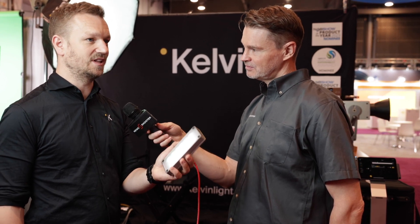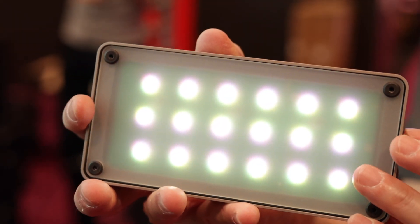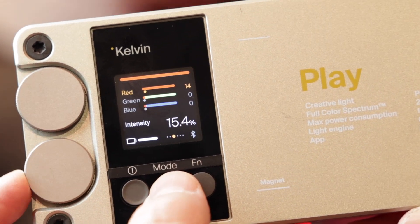Who are you targeting with this light? We want to make professional lighting accessible to anybody — this is the entry level of a professional light, and it should be at home in any photographer's or DP's backpack at any time. The Kelvin Play retails for $249, but because of our award history this year we're giving 30% off, so it has a 30% discount until the end of April.